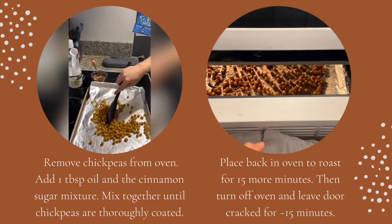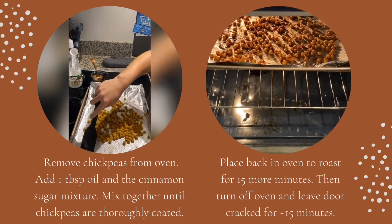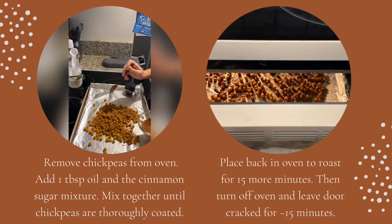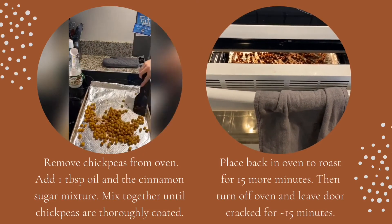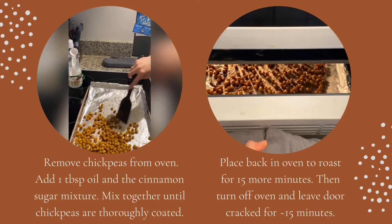You can also see that I decided to line the pan with foil, which was a bit of a mistake — as you can see it's peeling up all over the place. I was trying to save doing some dishes, but I recommend just not using the foil. Put them back in the oven for 15 more minutes, and if you want them to be extra crispy, turn off the oven after that 15 minutes, leave the chickpeas inside, crack the door, and leave them for about 15 minutes to cool inside the oven.